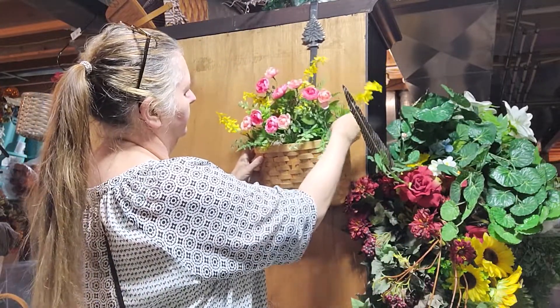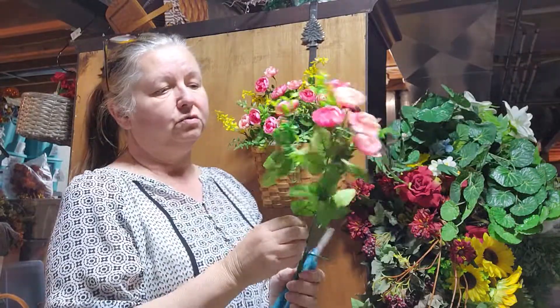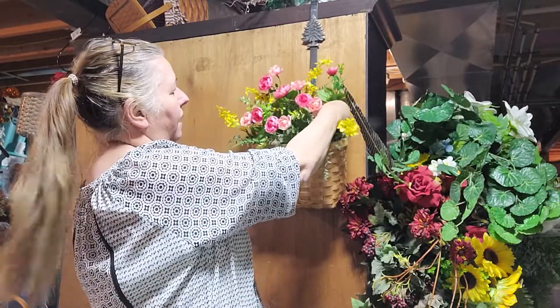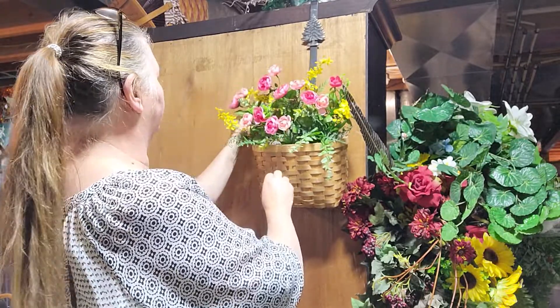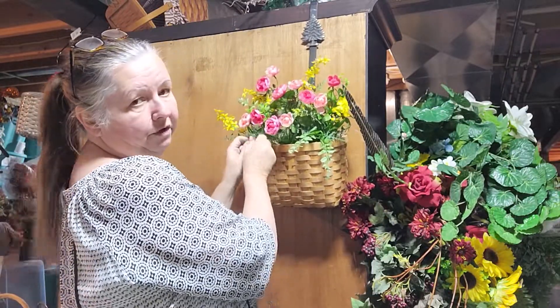Always push your greenery up. Look how beautiful that is — I love it! Keep in mind this stem pack was $3.47 and I've used four so far, so you have to do your math on what you're spending on flowers. You don't want to under-charge, even if they come from Walmart — floral can be expensive. I think I'm going to add another one right in here, but actually I'll skip that and bring in more greenery. Don't be afraid to work with your greenery.